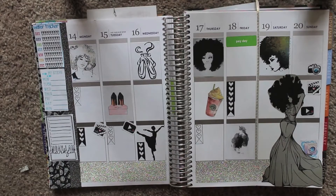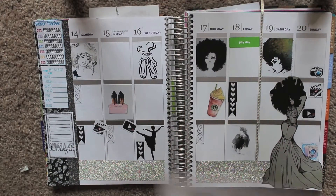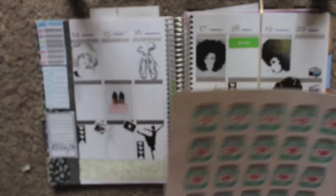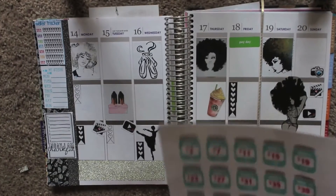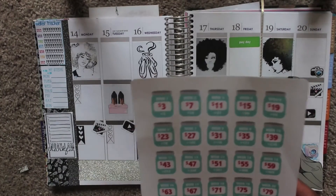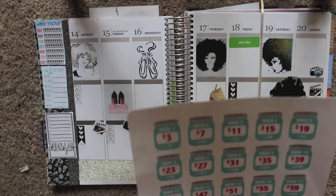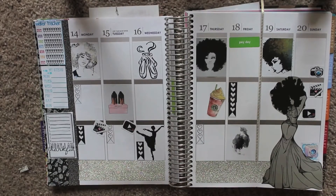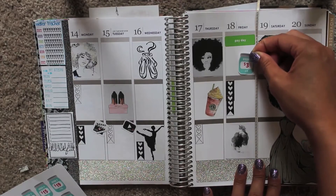I put down a payday sticker. I also bought off Etsy from KG Planner some new savings stickers — it's the 52-week challenge but made bi-weekly. The regular 52-week challenge goes 52 weeks, but I only get paid every other week so I did the bi-weekly version. So every time I get paid, I just put a little in savings. The first week is $3, so it's not that much. And I'm just going to put it right here.